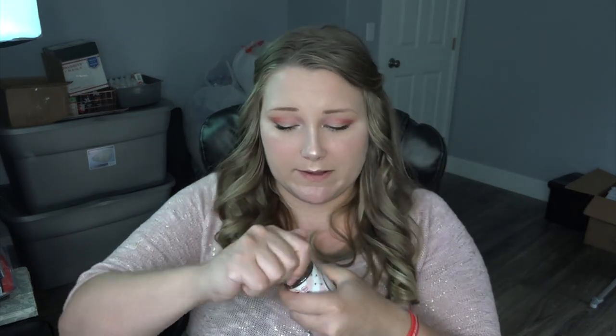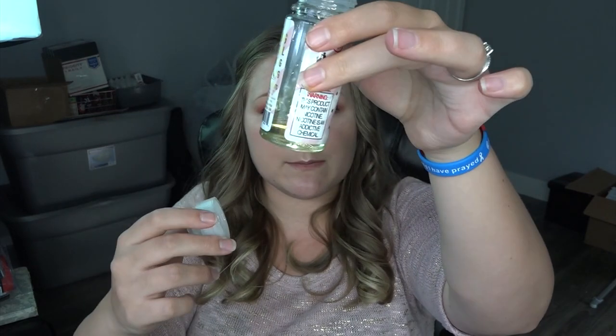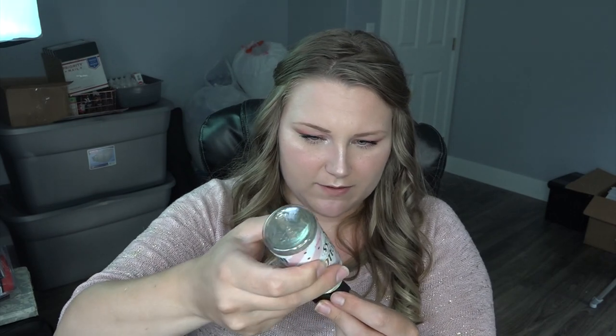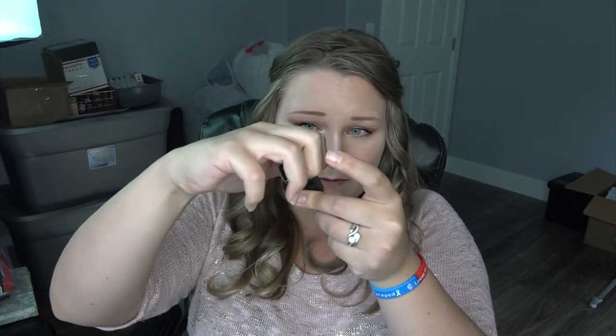I'm going to fill it today with Flavor Cloud Kiss. This bottle is almost empty — it is available in 100ml bottles. It's a 70% VG, 30% PG blend, available in 0, 3, 6, and 12 milligrams nicotine, on Bonsai Vapors' website. You can use my code TIA20 for 20% off your order. Shameless self-promotion over.